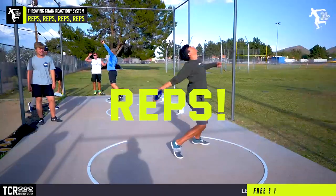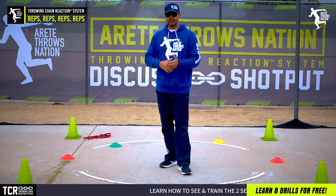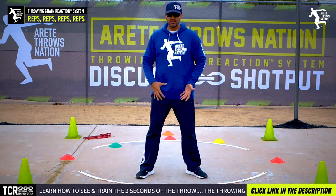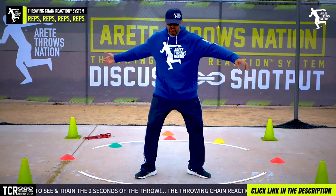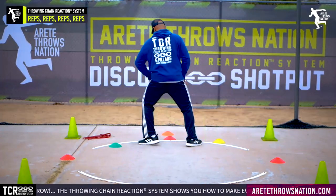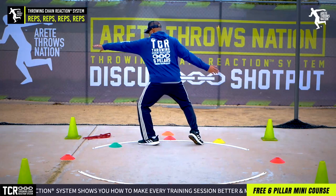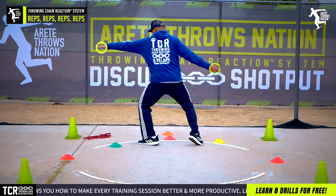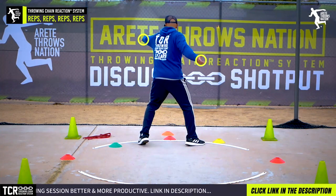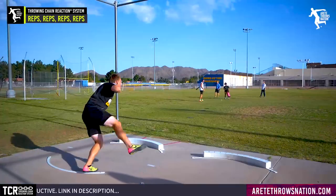One of the things we talk about is you have to get in reps. With our club athletes we're trying to create patterns and learn positions — that's where the Throwing Chain Reaction System comes in. Every pillar teaches you how to move. If I'm in pillar one, I move my entry leg — we call that a hinge — and my sweep leg is moving out. Where's my balance arm, entry arm, the discus, the orbit? How am I going to learn this position? I'm going to rep it, over and over again.